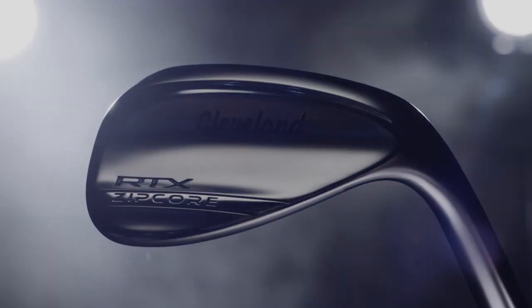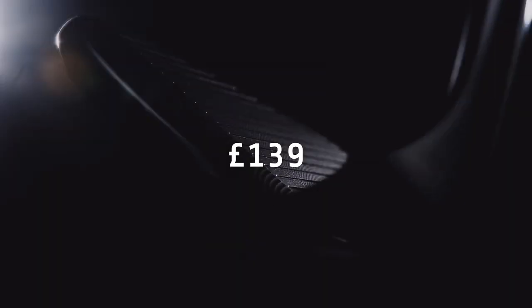These wedges will be available in a satin finish, with additional finishes coming later in the year. Prices start from £139.